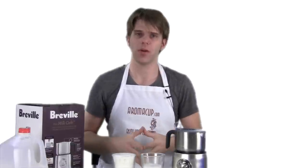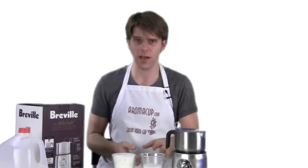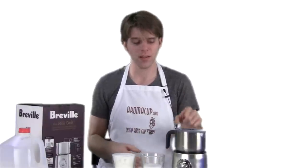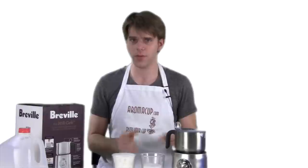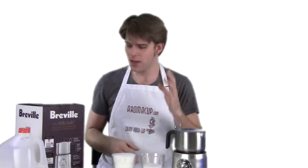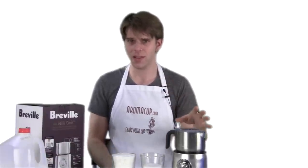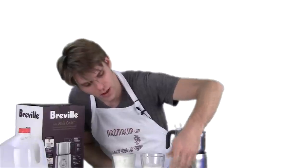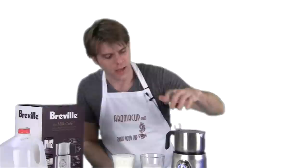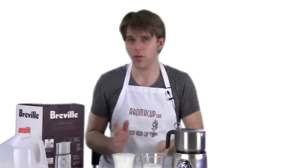The bottom line on the Breville Milk Cafe: this is really the best possible milk frother you could ever get. I've used a ton of them, whether manual or fully automatic, and this is easily the best fully automatic milk frother I've ever seen. It allows you to do cold milk and adjust the temperature anywhere between 120 up to 160 degrees, and the temperature is really spot-on. It actually gets the milk to exactly the temperature you're looking for. Super easy to operate, and it looks great — I love the clickiness on the dial. Just press that start button, walk away, come back, and you've got great frothed milk. Bottom line: for the price and for what this milk frother offers, I don't think you can really do wrong at all.